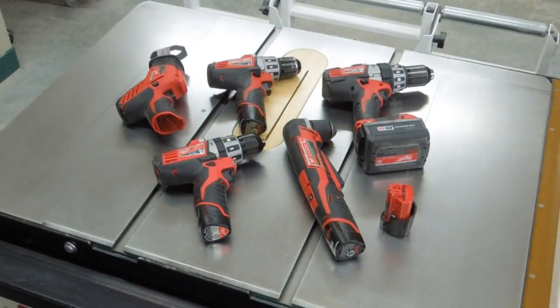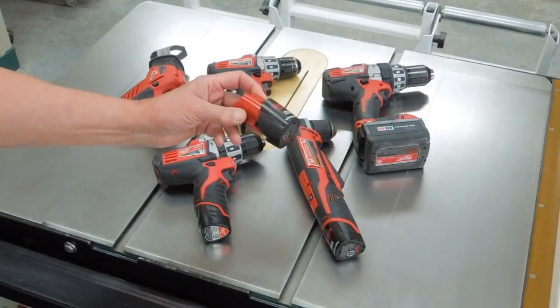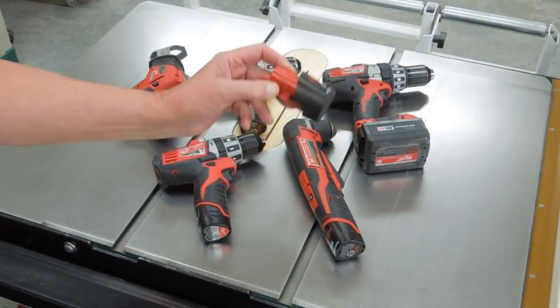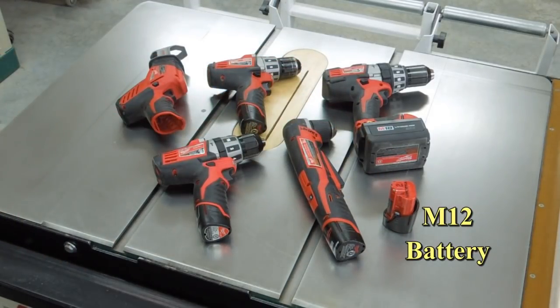I really like Milwaukee's cordless power tools, in particular the M12 size that all take this same size battery. These lithium-ion batteries do seem to last quite well. I think part of the key to that is to make sure you take these inside in the wintertime and don't let them freeze.